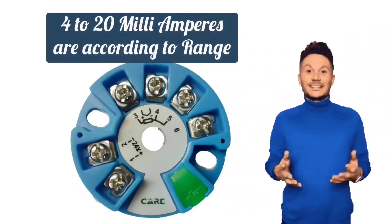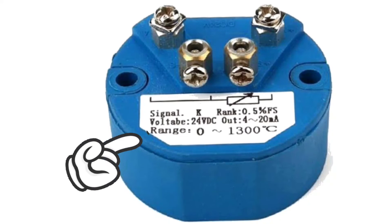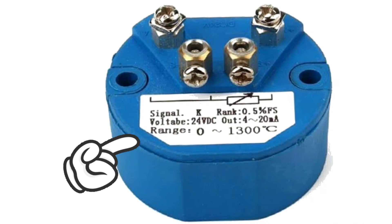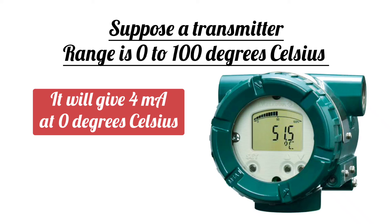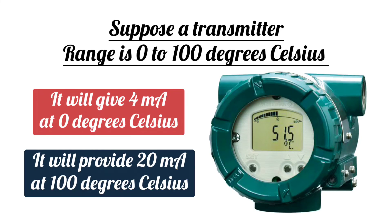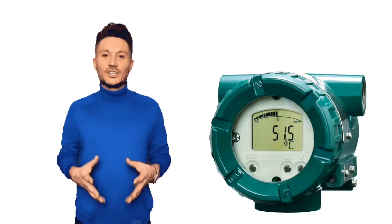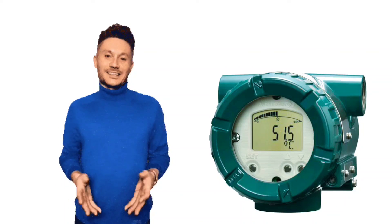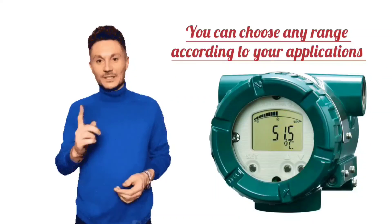These 4 to 20 milliamps will be available according to the transmitter range, which is written on the transmitter. For example, suppose the range of a temperature transmitter is 0 to 100 degrees Celsius — it will give 4 milliamps at 0 degrees Celsius and 20 milliamps at 100 degrees Celsius. The display of this transmitter shows approximately 50 degrees Celsius, so its output will be 12 milliamps. In this way, you can choose any range of temperature transmitter according to your application.